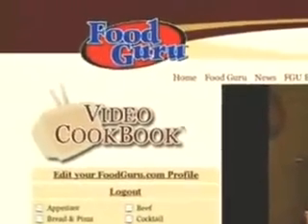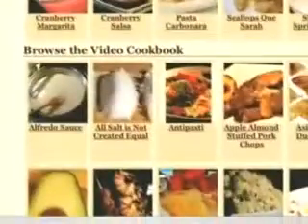My video cookbook makes learning to cook quick, easy and fun. Most cookbooks use only written instructions — try to write instructions for how to roll an egg roll sometime and you'll get the idea. My video cookbook combines three powerful ways to learn: pictures, written recipes and videos.